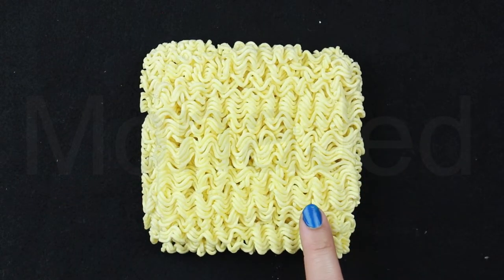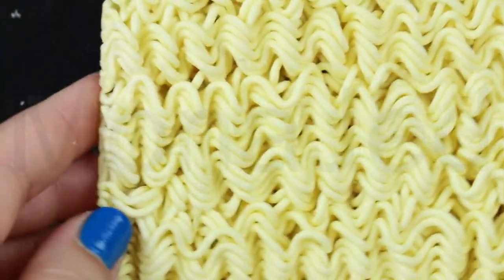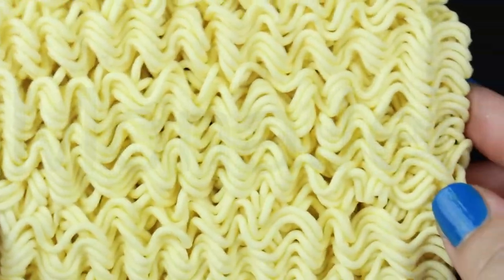Now the noodles are made from wheat flour, refined palm oil, tapioca starch, potato starch, refined salt, glycerin, soybean oil, thickener (xanthan gum), acidity regulators (potassium carbonate, sodium carbonate, sodium phosphate dibasic, citric acid), purified water, and the emulsifier is soy lecithin.